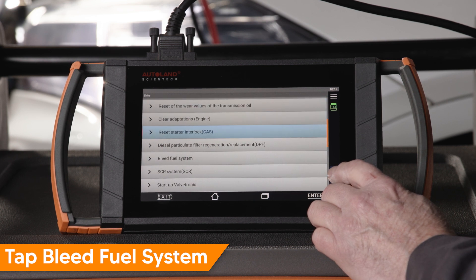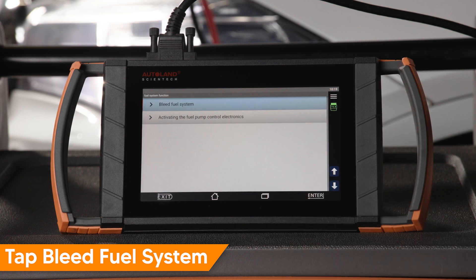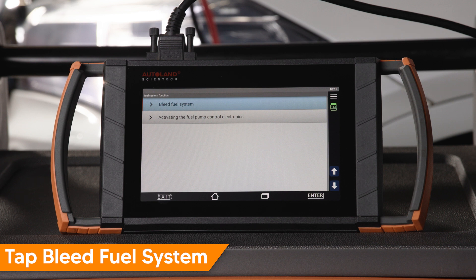Under the Bleed Fuel System menu, there are two options: Bleed Fuel System and Activating the Fuel Pump Control Electronics. In this example, we are only going to bleed the fuel system. Tap Bleed Fuel System.